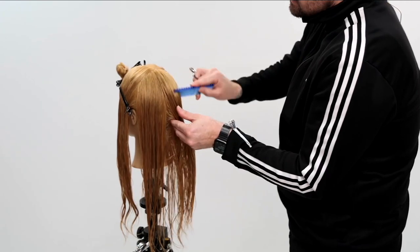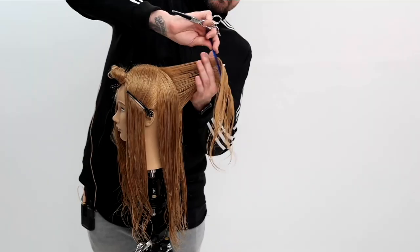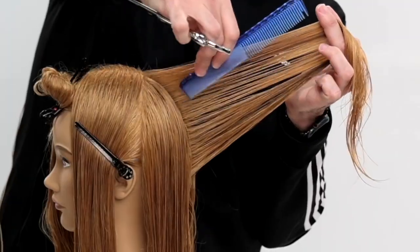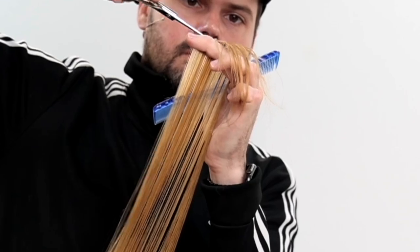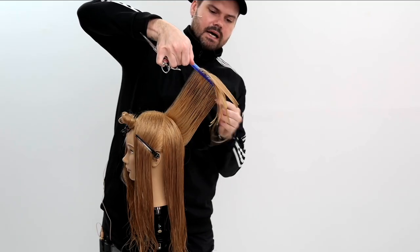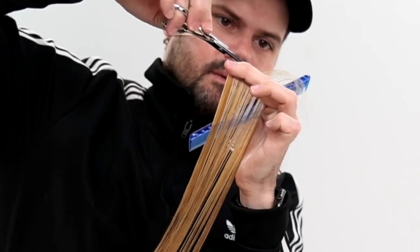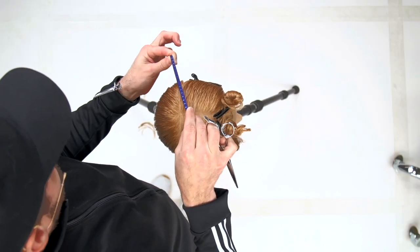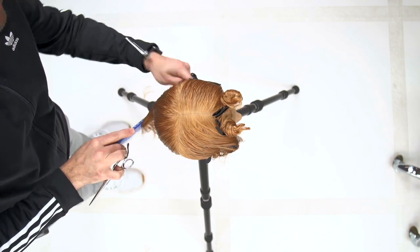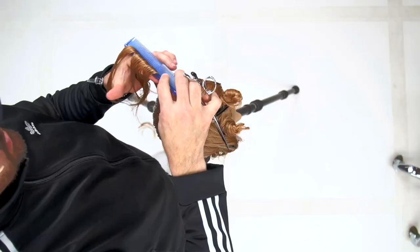We're gonna start today's technique working vertical straight down center back, and then pivot from that point working a traveling guide all the way to behind the ear on both sides. The key thing here is elevation — you need to make sure you're lifting it to at least 90 degrees so you don't get any weight lines within the haircut, and it'll give you nice soft layers and tons of volume.